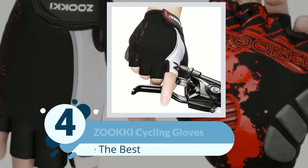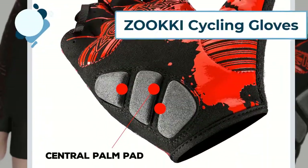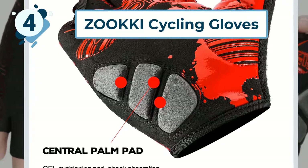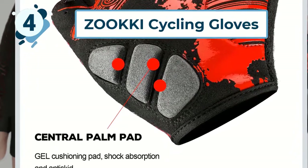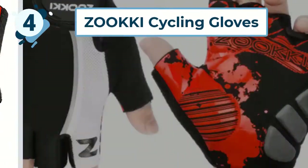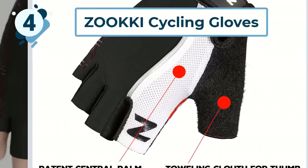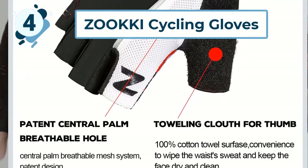Number 4: ZOOKKI Cycling Gloves. ZOOKKI have also earned a spot on our list with their cushioned fingerless bike gloves. Their surface is made from a combination of mesh lycra and terry cloth, offering a breathable but elastic finish. The fabric pairing makes for a great fit, which prevents sweaty, slippery hands on a hot day. An absorbent surface on the back of the thumb is great for wiping your face, too.